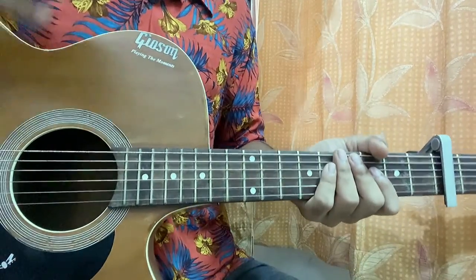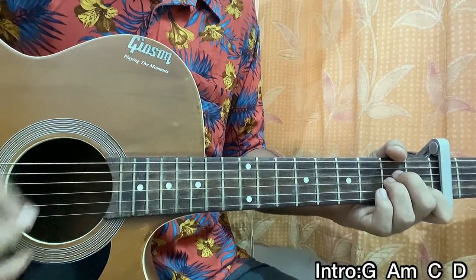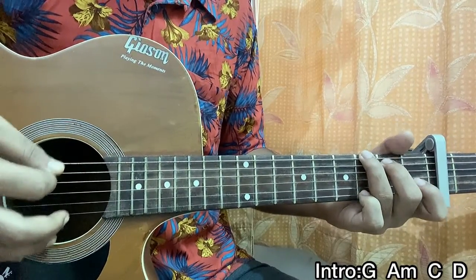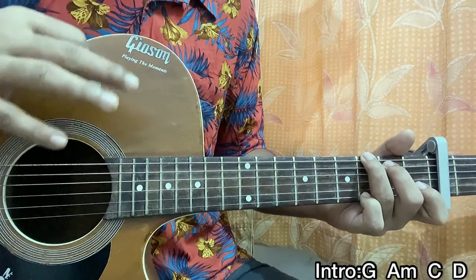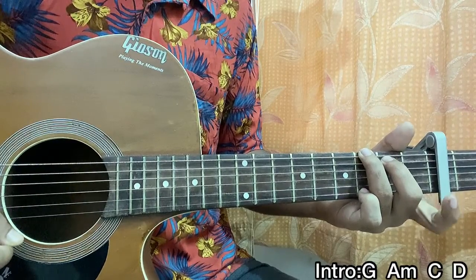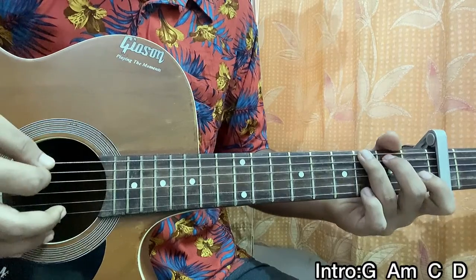Let's get started with the intro of the song. The chord progression is simply G, A minor, C, D. What we're gonna do is hold the G major chord and strum it with a plectrum — one down stroke. At the same time when we're doing that down stroke, we're gonna do a hammer-on from open to 1st fret on the B string.